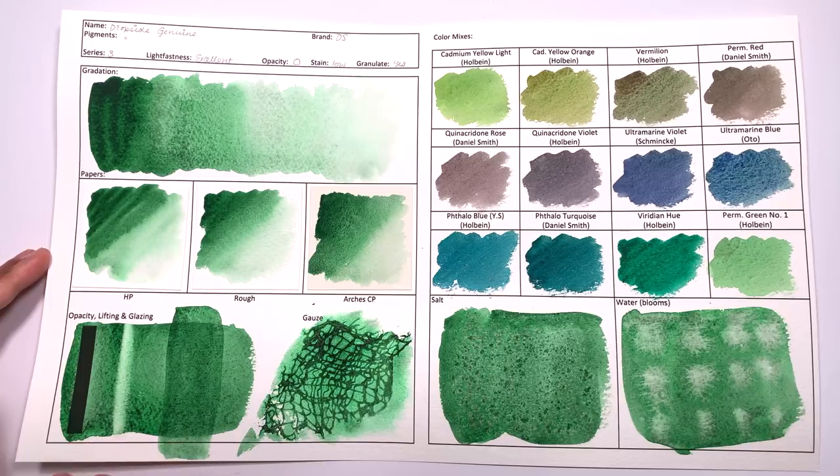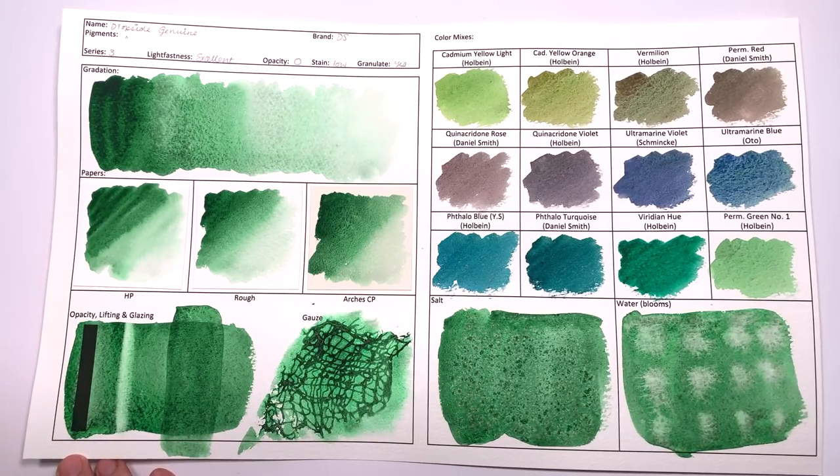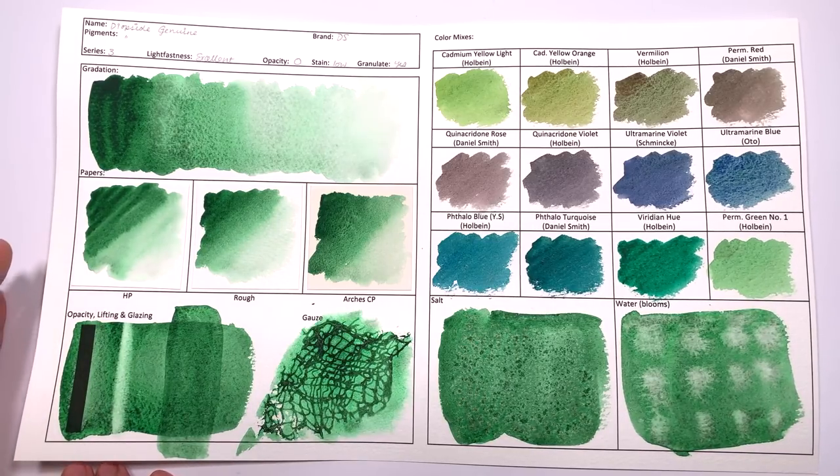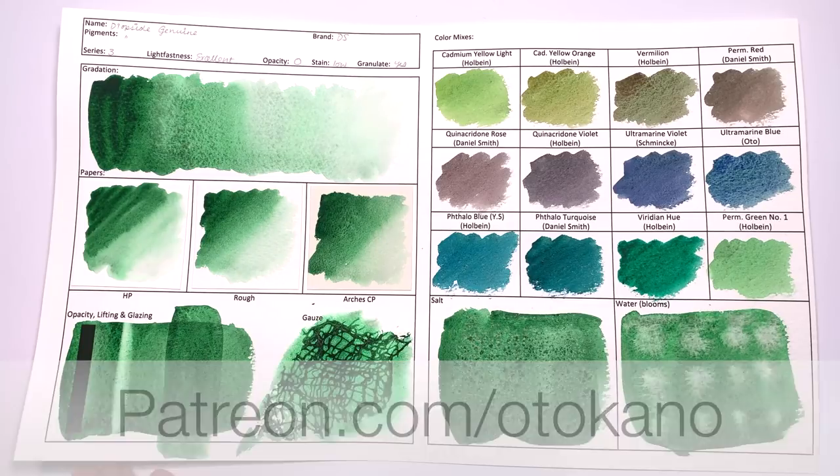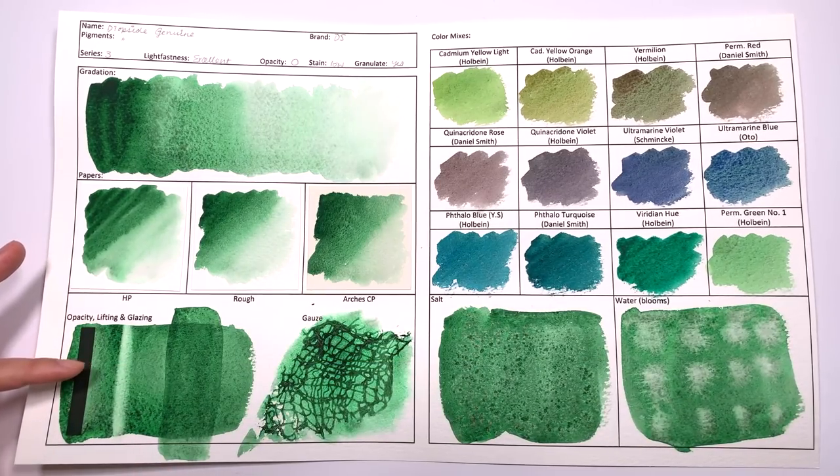In terms of opacity, it is very transparent, which is the same as its classification by Daniel Smith. If you'd like a closer look at this sheet and any other test sheets I do in this series, do please check out patreon.com/autocarno — that's where I upload all my high-res scans of these test sheets. In terms of lifting, it is classified as low staining; however, I would be more inclined to call this a mid-staining colour because it is very hard to get it back to white and you get this green colour that will not shift. I've seen other colours classified as mid-staining do this, so I would say mid-staining.